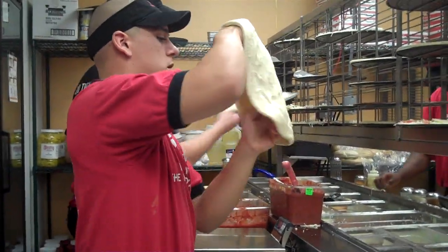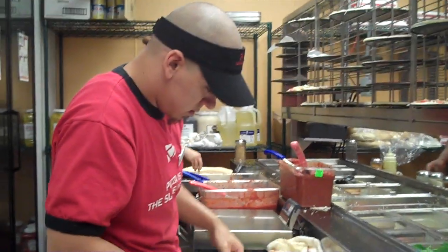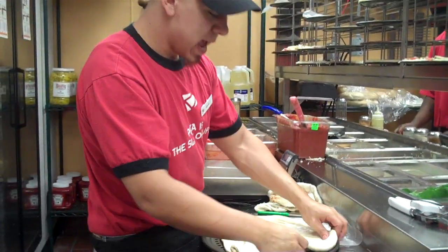I'm here in the kitchen of Donato's, and I'm with Aiden, and he's making a pizza from start to finish. So what kind of pizza are you making, Aiden? I'm making a hand toss pizza.